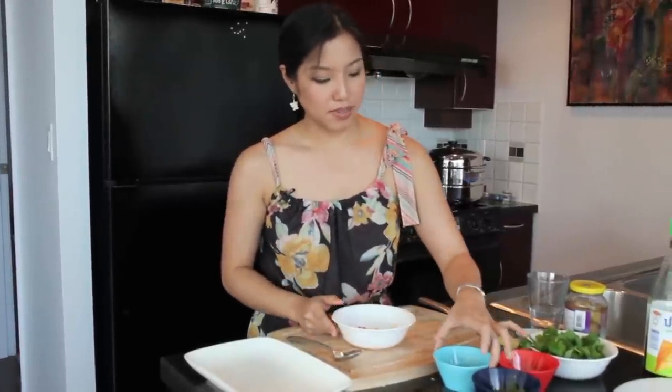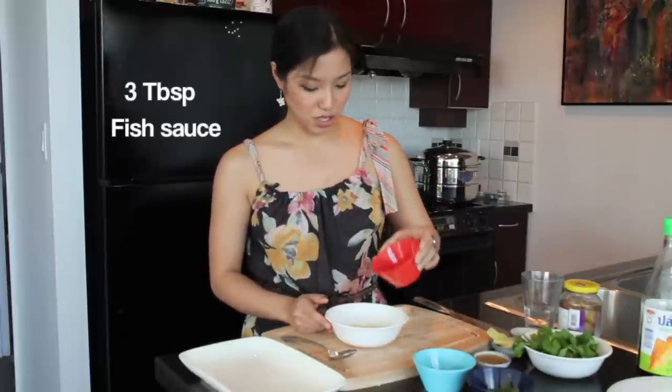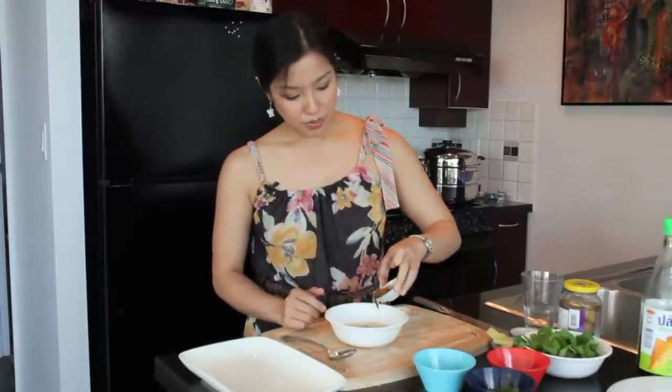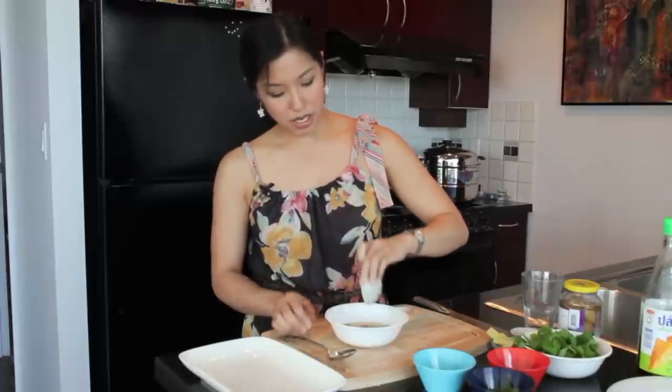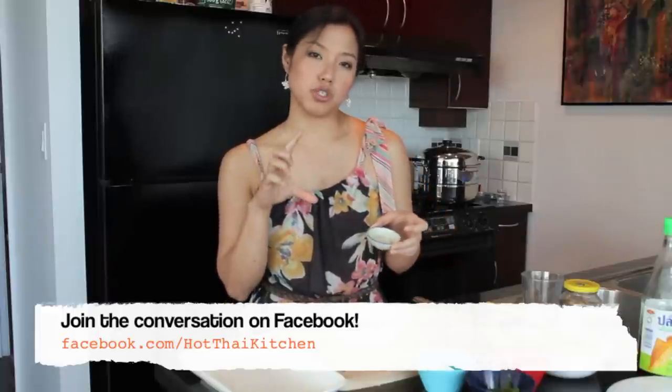We're going to add a quarter cup of fresh lime juice — this is the major flavor. Then our salty component: three tablespoons of fish sauce. And to cut the acid and the salt, always a little bit of sweet: two tablespoons of palm sugar syrup. I'm using palm sugar syrup because we're not cooking this sauce, so chopped palm sugar would have a hard time dissolving. I keep a little jar of palm sugar syrup — half a cup of chopped palm sugar with three tablespoons of water, cooked until dissolved.